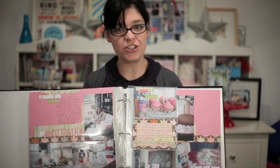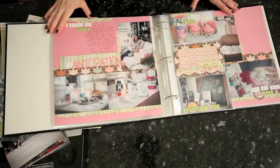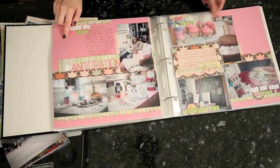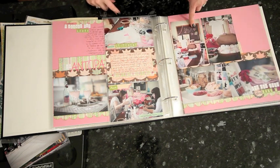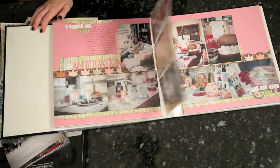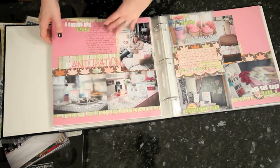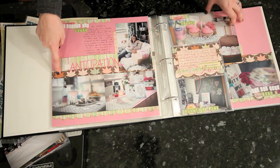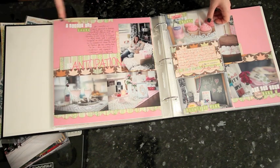I'm going to walk you through a second version of this layout using the same design principles but different colors and different supplies. And if you want to grab 11 4x6 prints, I'd love for you to join me and scrap along. Here's a closer look at the first layout — three photos on the first page, two photos on the 6x12 plus a journaling block, two more photos and another journaling block on the back, and the remaining four photos to include 11 4x6 prints across the two pages. In this version I used pinks and greens — Basic Grey Piccadilly, the Autumn Press line from Studio Calico, and stickers from Bella Boulevard and October Afternoon.